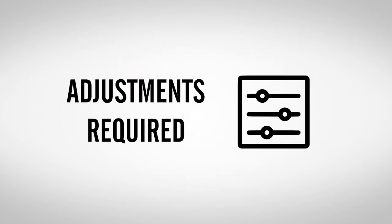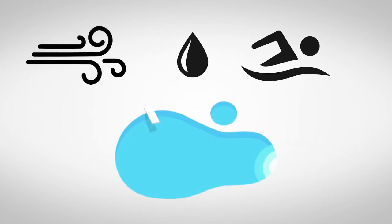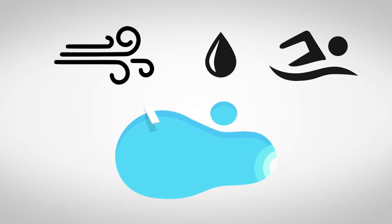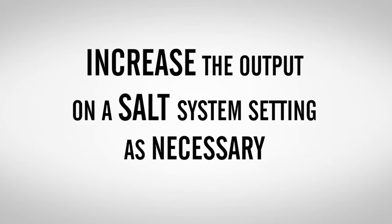Your salt system setting may need to be adjusted throughout the season. The ideal level for chlorine in the pool is still one to three parts per million. Increased water temperatures and an increase in the amount of swimmers also increases the demand for chlorine to kill bacteria. Please test your water each week and increase the output on your salt system setting as necessary.